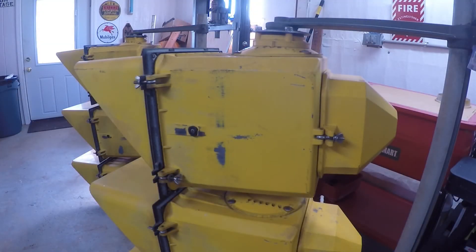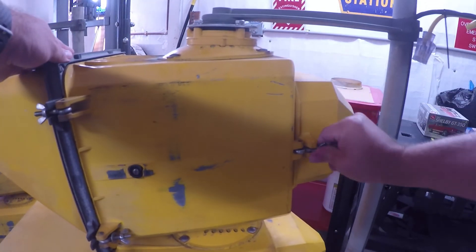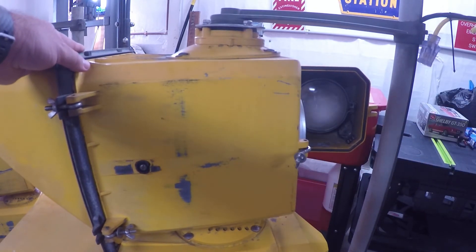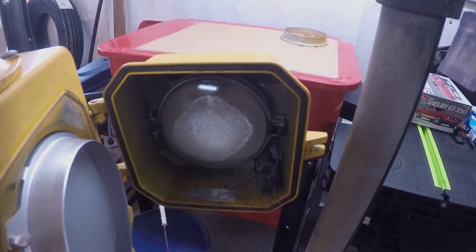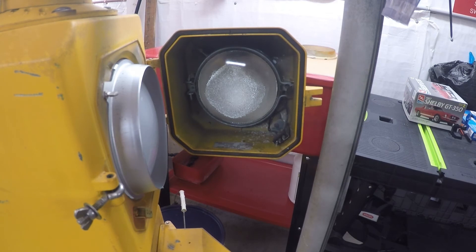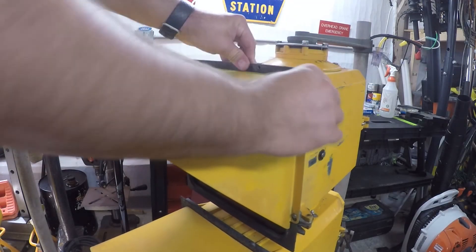The housings on these have two doors instead of a traditional single door that you might see on other models, and the doors access two different parts of the housing. The rear door gives you access to the light bulb and the other circuitry. The way this is designed, you can open the door on this light while it's still powered up, and whenever the door is open, the power is disconnected to the light bulb circuitry. That would allow maintenance personnel to change a bulb on this traffic light without the power being shut off. The front door gives you access to the lens and additional wiring.